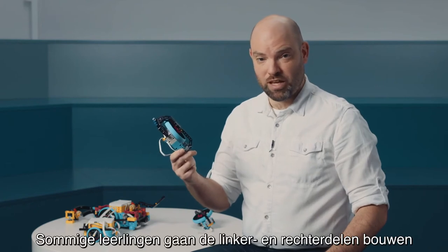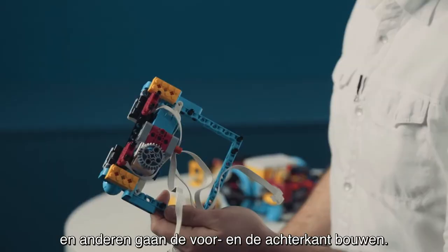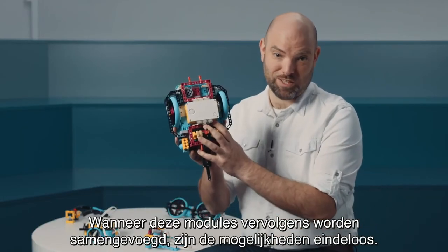Some students will build the left and the right part, some students are going to build the front and the back part. When the modules are put together, sky's the limit.